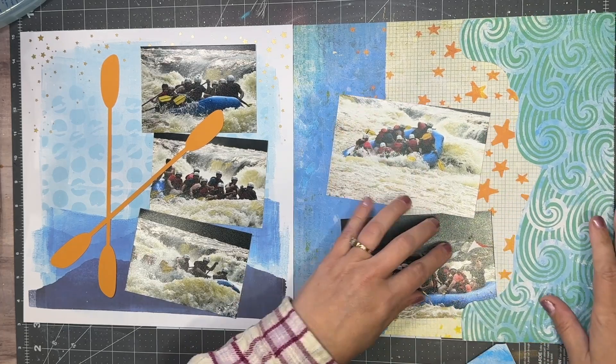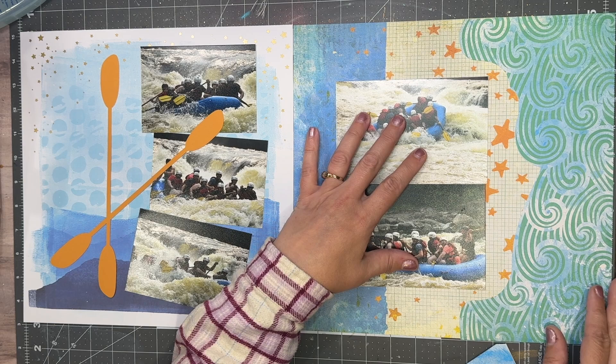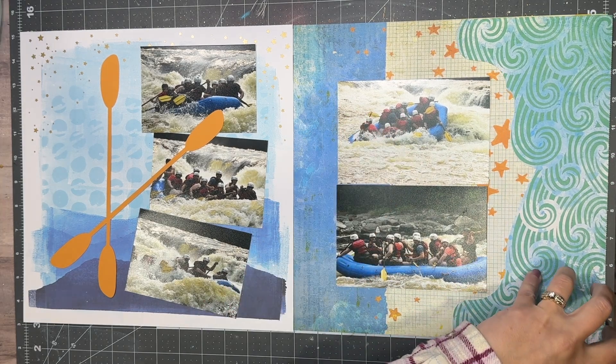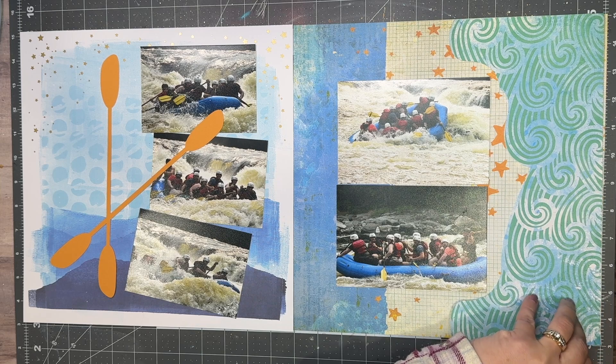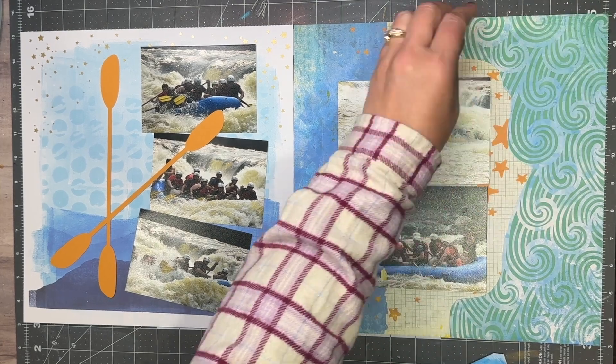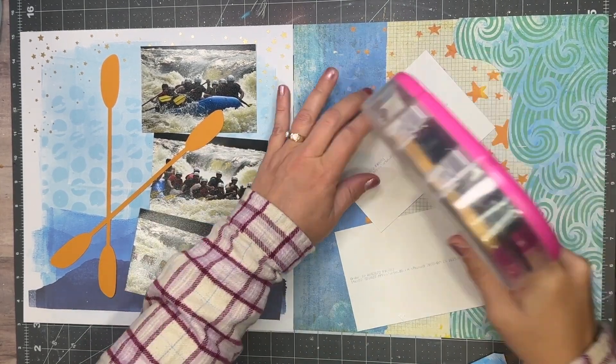This sat on my desk for a very long time before I picked it up because I just didn't know how I wanted to embellish. I have a lot of Vicki Boonton embellishments, but it just didn't seem to go with this layout. I did have some flowers left over, but not many. There are lots of flowers on the past White River Rafting layouts.